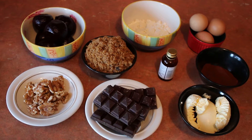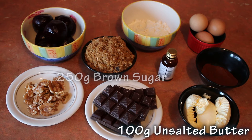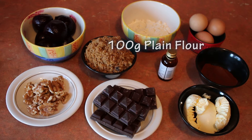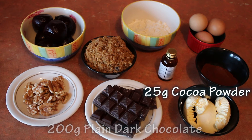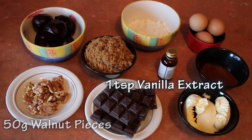For this you will need 400 grams of cooked beetroot, 100 grams of unsalted butter, 250 grams of brown sugar, 100 grams of plain flour, 200 grams of plain dark chocolate, 25 grams of cocoa powder, 3 eggs, 50 grams of walnut pieces, and 1 teaspoon of vanilla extract.